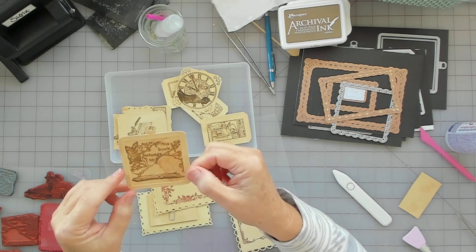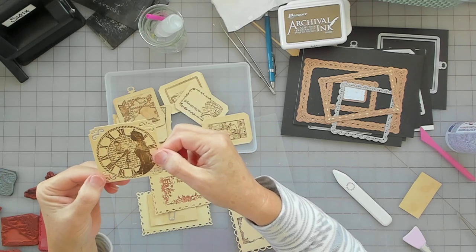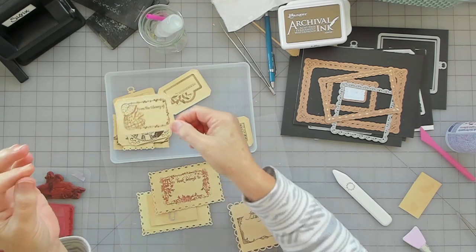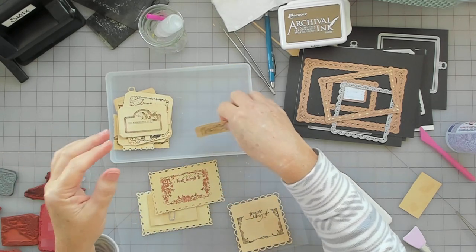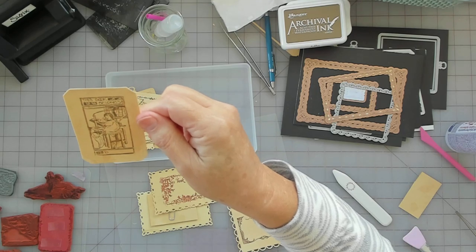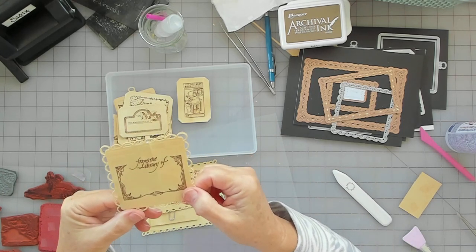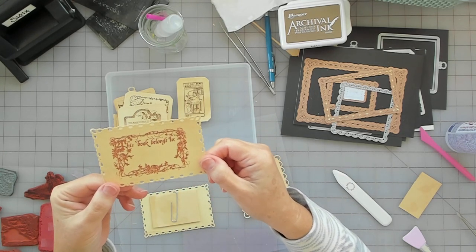This one here is 'This Book Belongs To.' This is just a vintage clock with a lady looking on it, and I really love that. 'From the Library Of' — super cute. 'This Book Belongs To.' 'This Book Belongs To' — it's a little child at a desk. That's a really old stamp. I had a hard time getting it. This one is 'From the Library Of,' and this one, 'This Book Belongs To.'